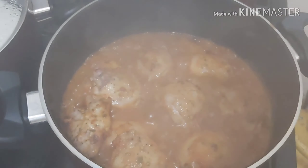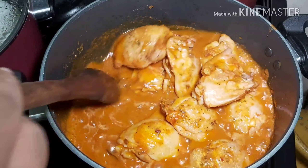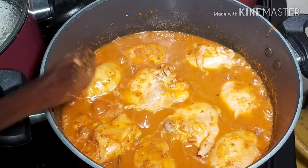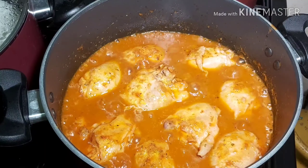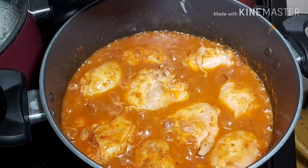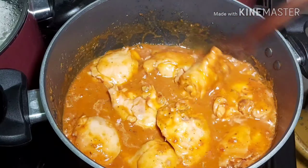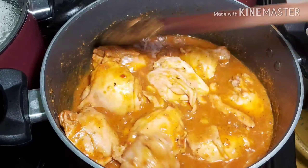I'm back, about 10 minutes later — I forgot to turn on my lights! This is how our chicken is looking. This curry is looking so awesome. Let me test for salt — we just need like a pinch. Oh, it's looking so good guys, it is looking so, so good!